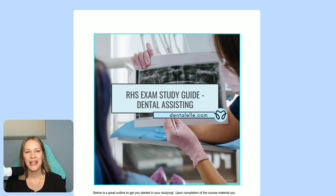Hello, everybody, and welcome. My name is Andrea Trowski with Dental-El.